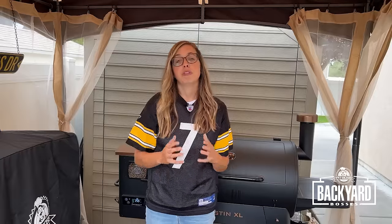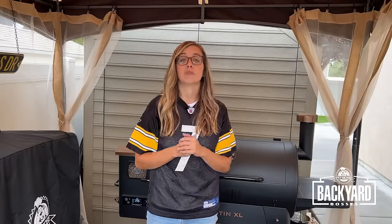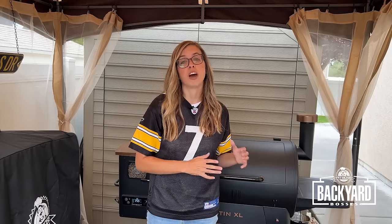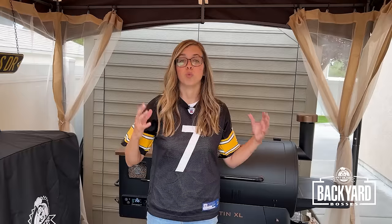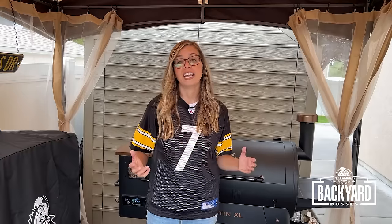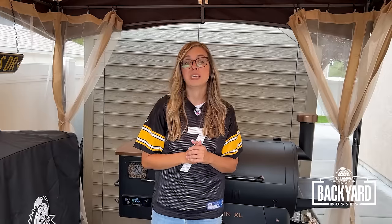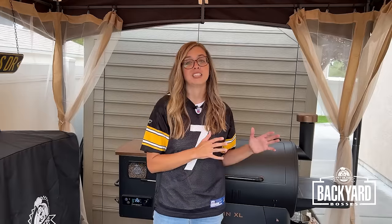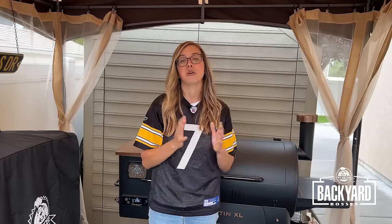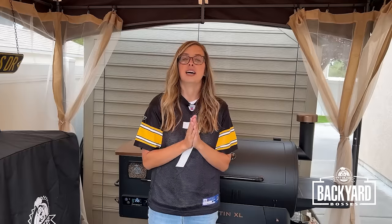If you are starting with frozen wings, which is what I have, they add a ton of extra moisture before they freeze the wings. So it's super important that when you thaw the wings, you put them on a rack and you're going to want them to dry out in your fridge overnight if possible. Something that is super key to achieving that crispy skin is before they ever hit the smoker, really dry out that skin. I promise you it's worth the time and effort.